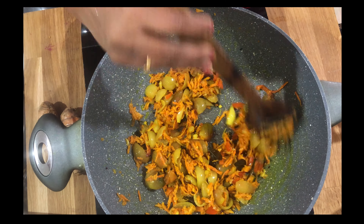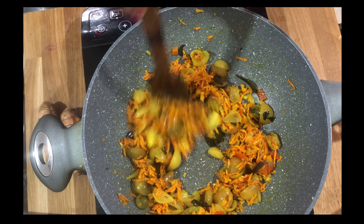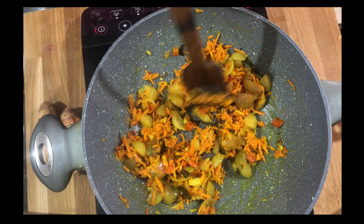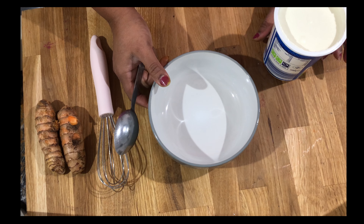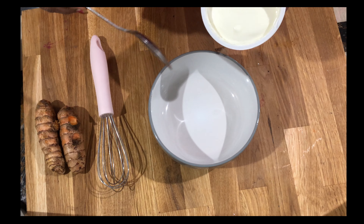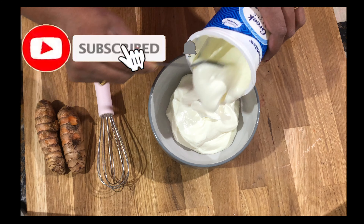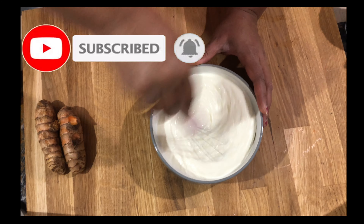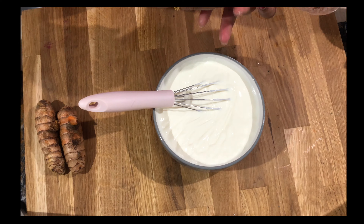I'll only fry for a few minutes because if I fry more I'll lose all the health benefits from the turmeric — so just a few minutes is more than enough. Turn off the flame. For the Rajasthani fresh turmeric yogurt curry, here I have taken half a liter of yogurt. I'm going to mix it well and add some salt.